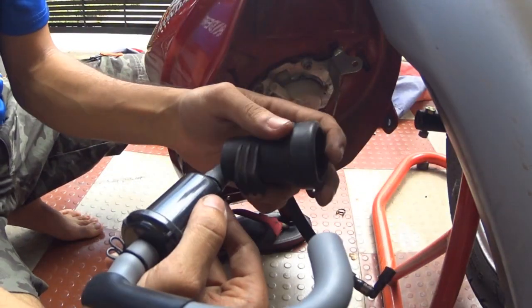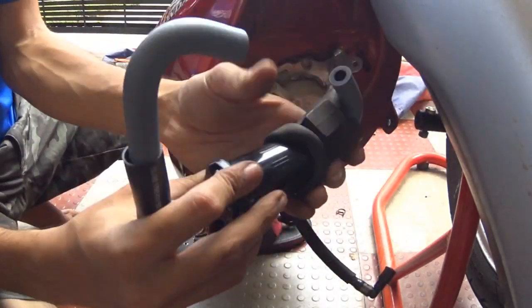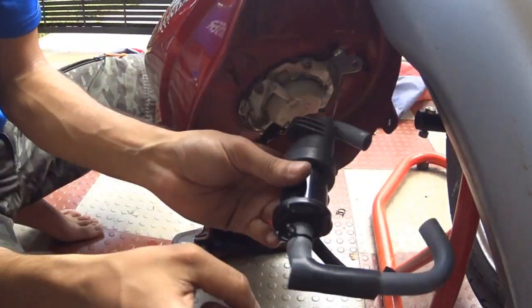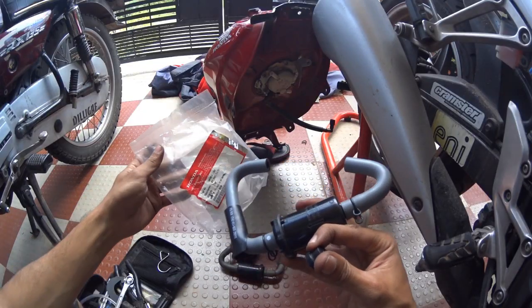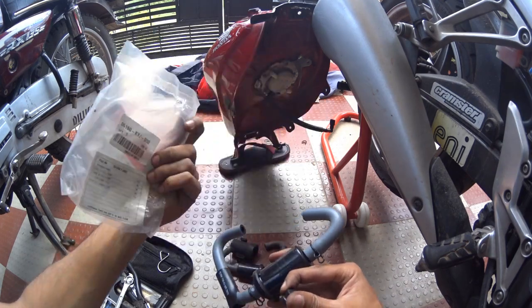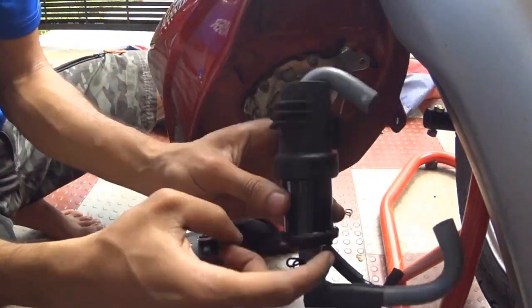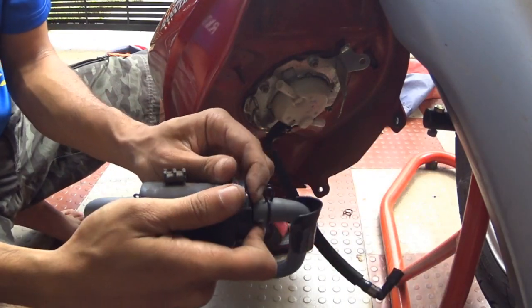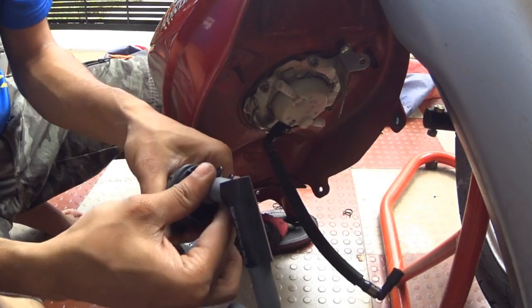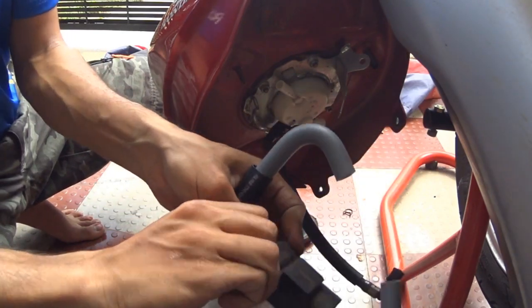I retained the rubber holder that was attached to the old fuel filter — this is necessary to keep the fuel filter in place. This is my new fuel filter bought from the Honda showroom, and it's genuine. As you can see, there is a mark indicating the direction of fuel flow, so make sure it's correctly positioned in your fuel tank.